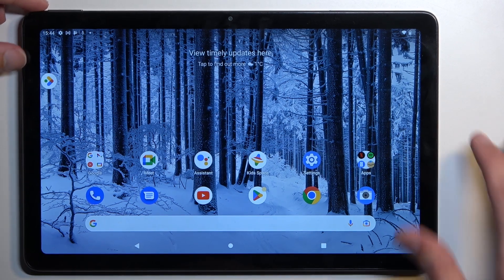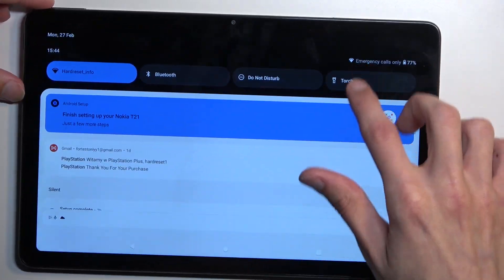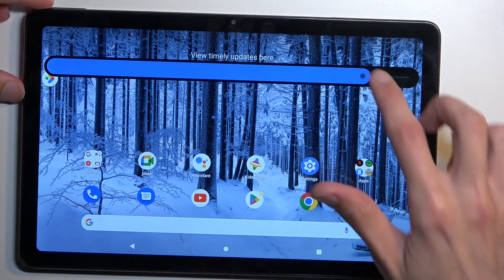Welcome and follow me. This is a Nokia T21 and today I will show you how you can put this device into safe mode.